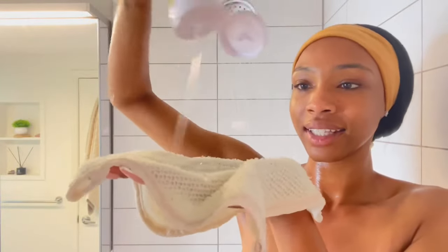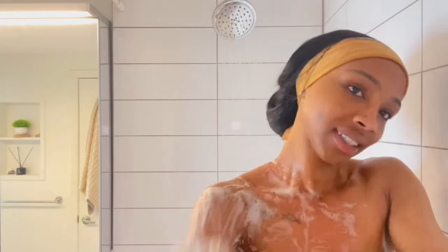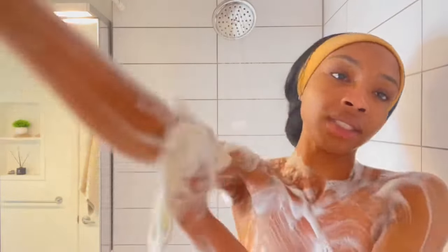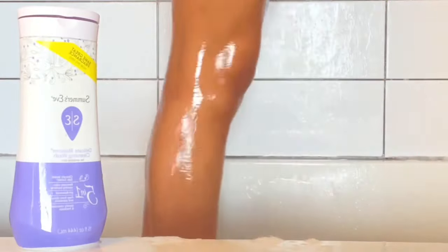I use Summer's Eve all over my body, not just for the lady parts, because it balances your pH. I feel like your pH is all over your body, so if you want to balance it and keep smelling good, I put it everywhere including my feet. I'm going to take the Honey Pot back to Target and exchange it for one with a working pump. But for now I'm making sure to get under my arms, balancing that pH, feeling and smelling good.